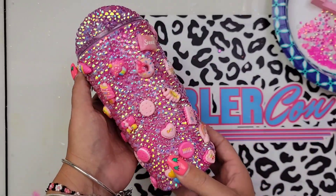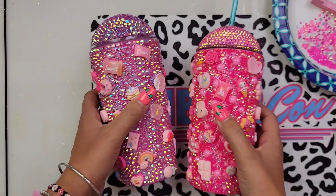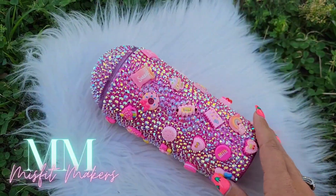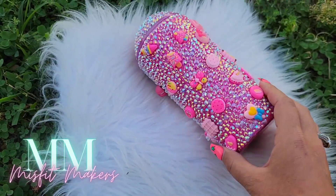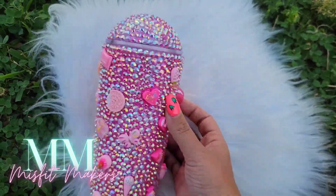As you can see I also went ahead and rhinestoned my dome lid. This is my tumbler I did last year to the right — I love that they're a little different. You can do this in any color variety that you'd like and I think they turn out super cute. I hope this tutorial helped and if it did make sure you leave your comment down below. Voila!